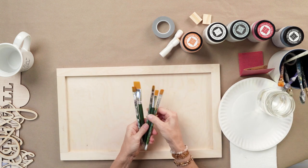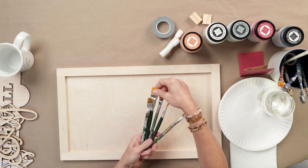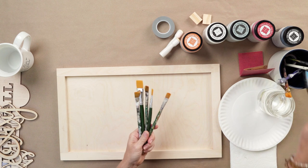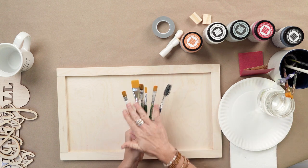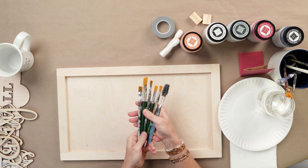With brushes, I love to tell people to have a variety — maybe a medium, maybe a large — and an old toothbrush. The reason we're going to need all this is to create that distressed farmhouse look.